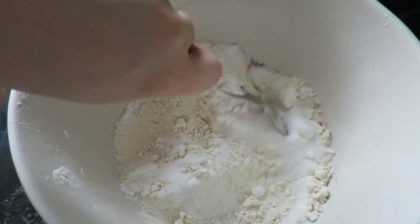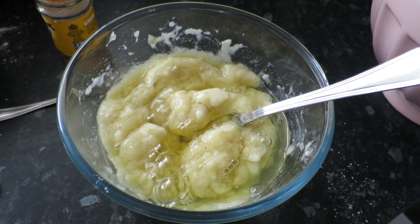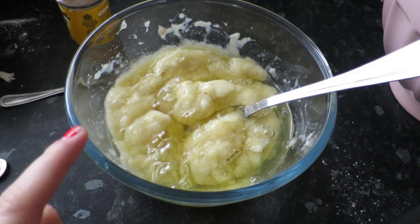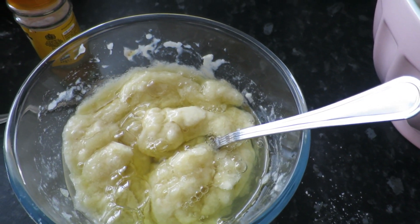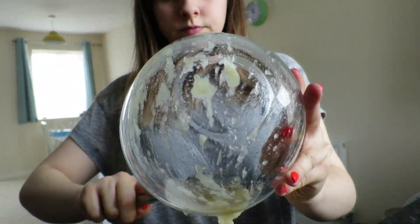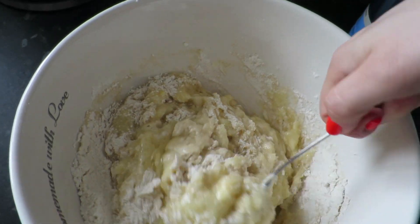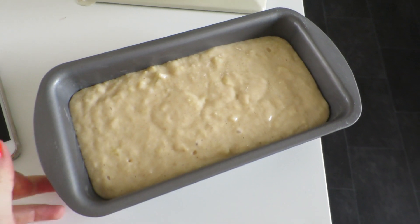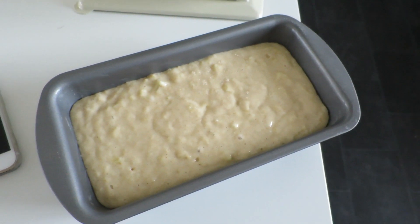This looks a bit gross but this is the mashed banana, apple sauce, and egg whites. Now I just need to put it into the dry mix and stir it to combine. Here is what it looks like in the tin — I've cheekily tasted the mixture and it tastes really good, mainly because of the cinnamon. I'm now going to put this in the oven.